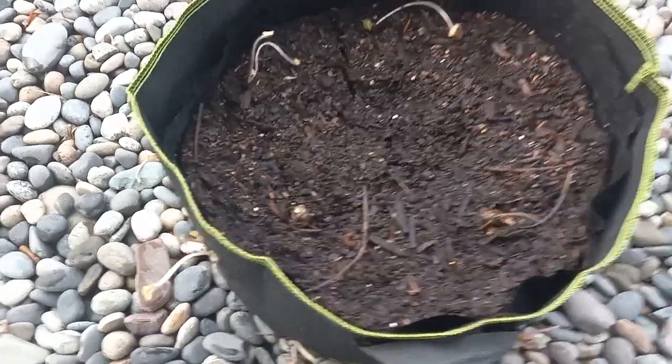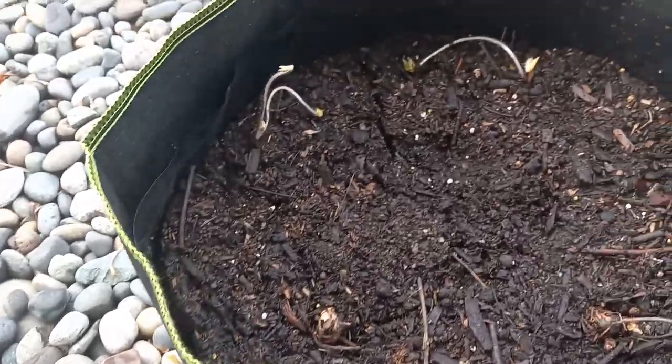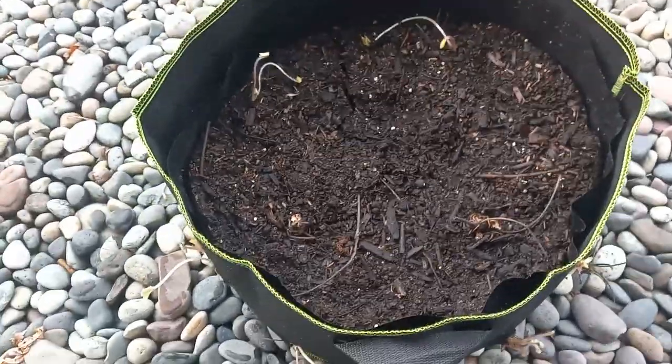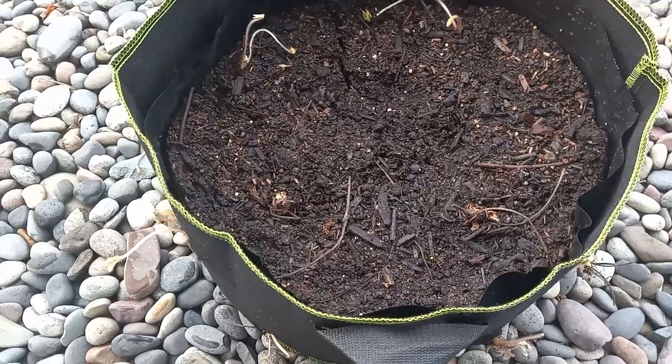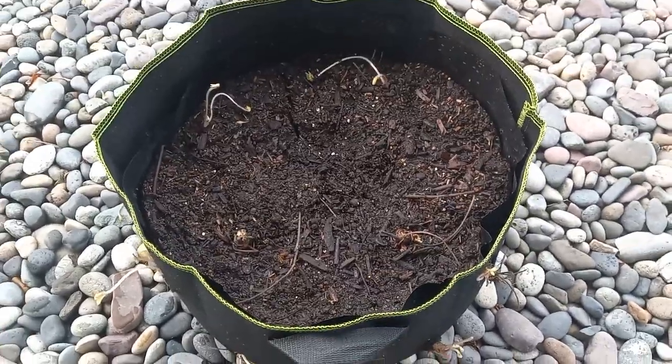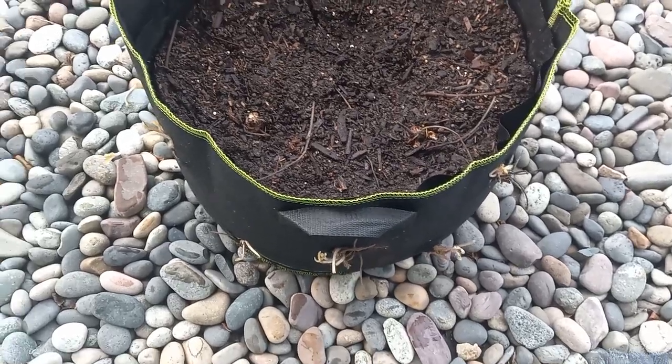What I did is I just poked a hole through the fabric and through the plastic, and the roots are perfectly in the soil. There's nothing to worry about there, and it's just amazing what you can do.